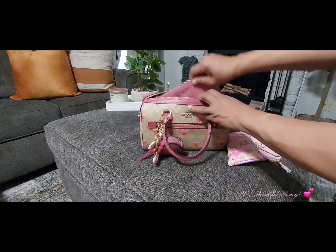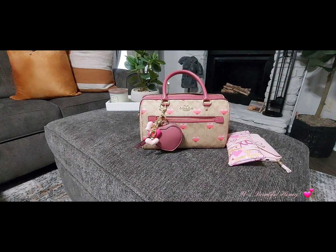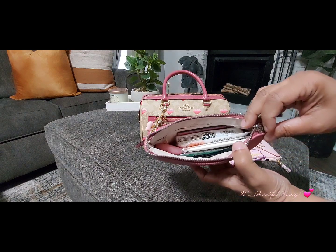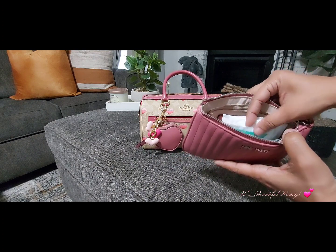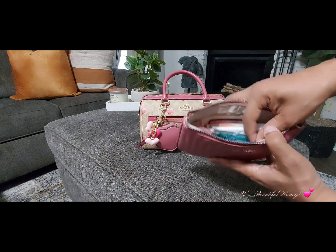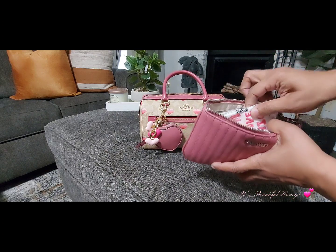Next is another pouch that matches this little set, and I am using this as my bathroom pouch. I just have my usual things in here: my feminine white panty liners, Wet Ones antibacterial wipes, my no-water toothbrush, my soap sheets, and a pack of Kleenex.